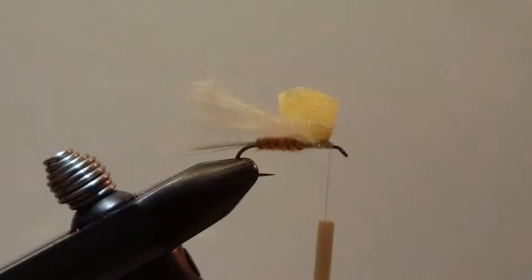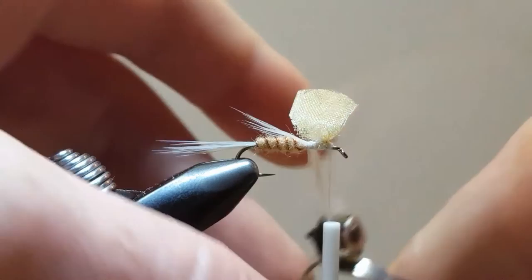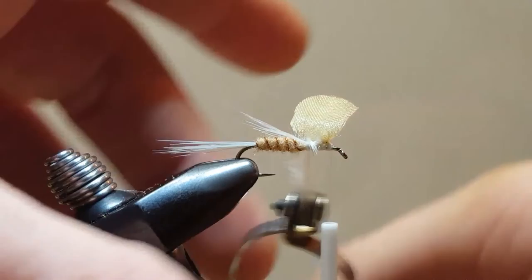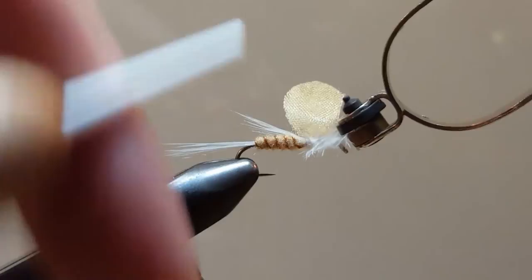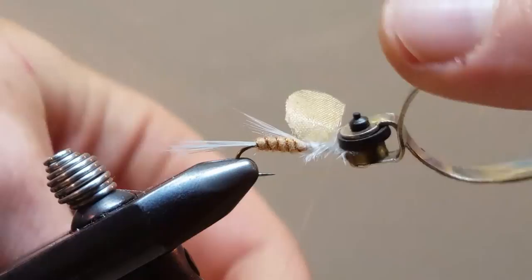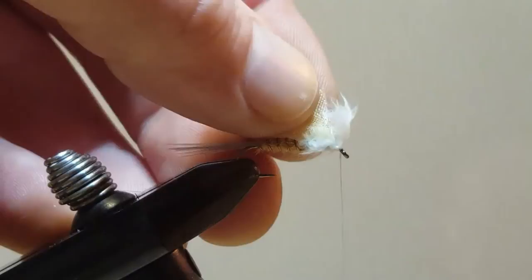Hackle pliers come in different shapes and sizes — having the larger pads really helps when it comes to grabbing this material. I'm going to do one full wrap in the rear of the wings, bring it forward, and do one wrap in front. Secure the marabou down and release the hackle pliers. Go ahead and trim off the excess.